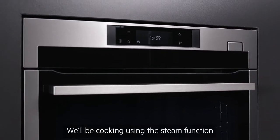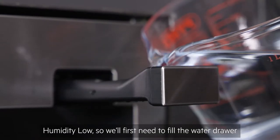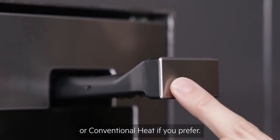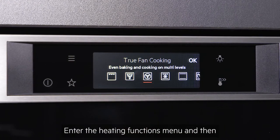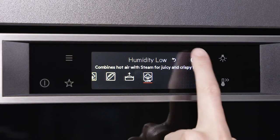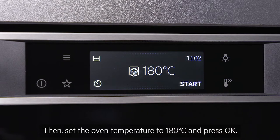We'll be cooking using the steam function humidity low, so we'll first need to fill the water drawer, but you can simply use surround cook or conventional heat if you'd prefer. To start cooking, turn on, enter the heating functions menu, then select the cooking function and press OK. Then set the oven temperature to 180 degrees and press OK.